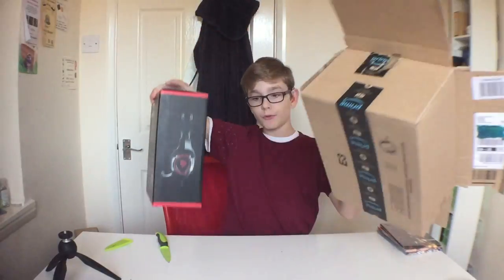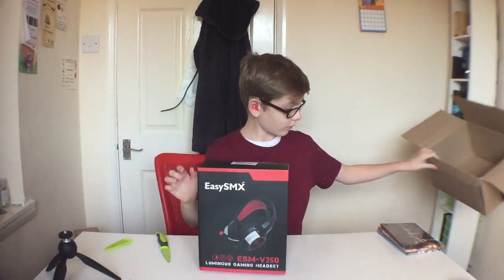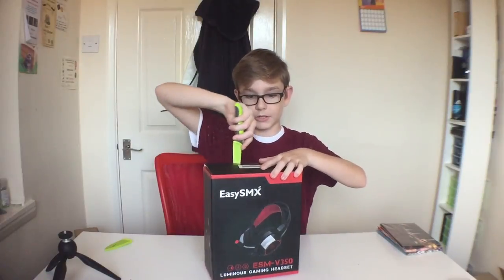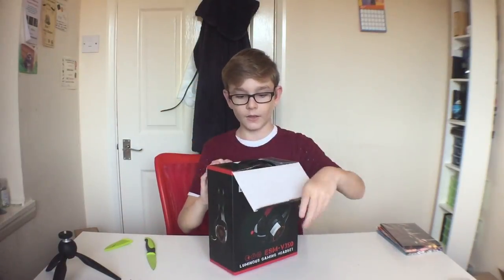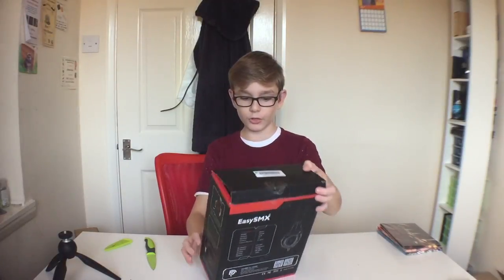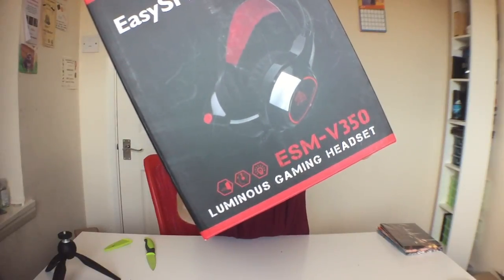So we have got a product from Easy SMX. This is another gaming headset that they wanted me to check out. It's called the ESM V350 Luminous Gaming Headset.